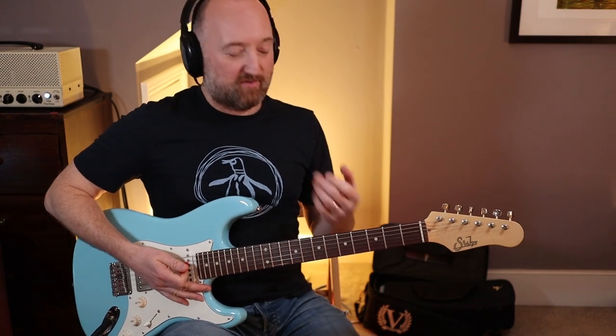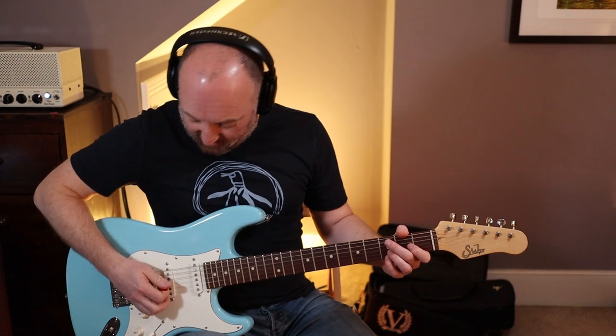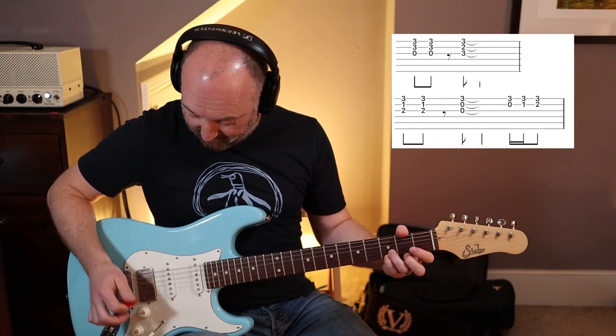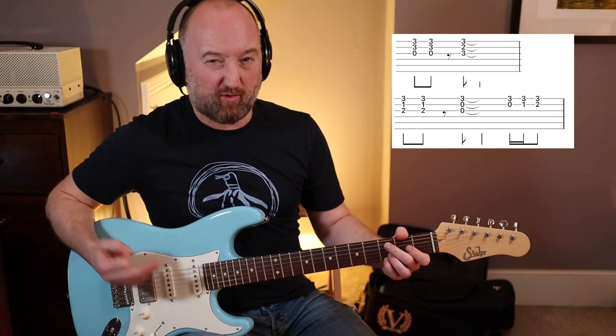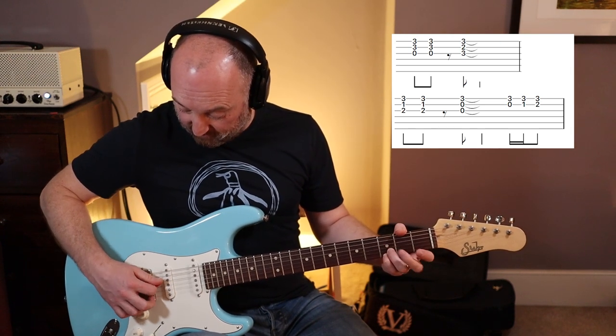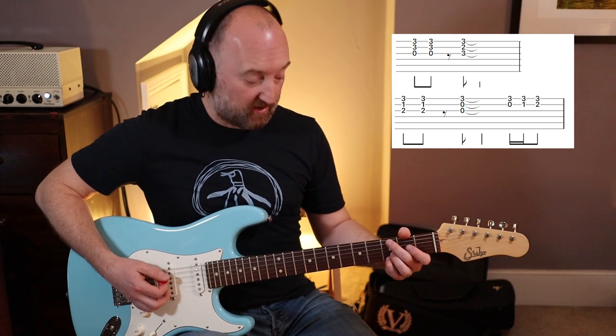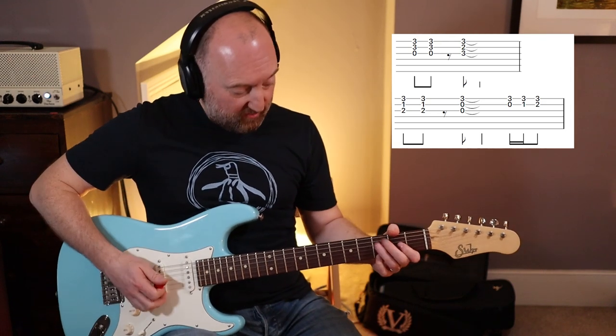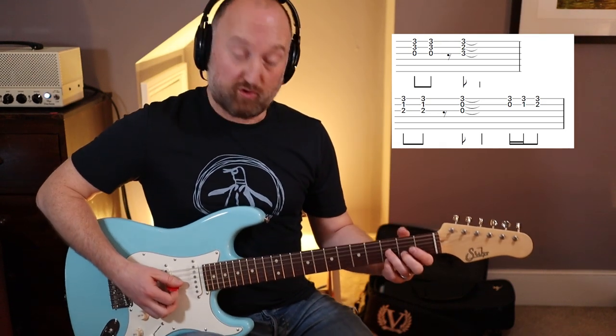And then you're into the first riff. You are basically just playing the top three strings for all of this. For the first chord it doesn't matter if you get the fourth one in as well — that D string — it's part of a G chord. But the rest of it will matter, so just play the top three strings for the rest of the chords to come.